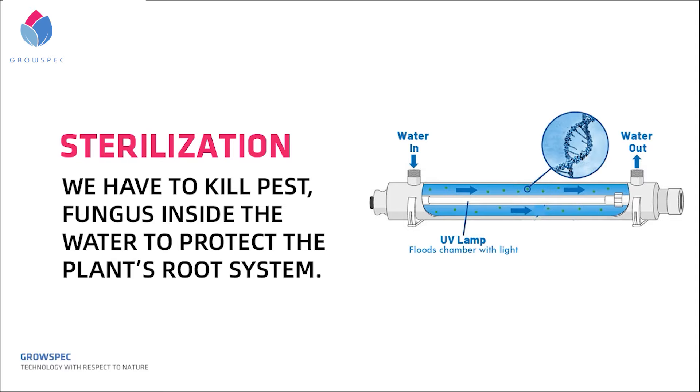In this way, we can significantly reduce the risk of pesticide usage for growing a more healthy and organic crop. So remember to filter and use UV light for cleaning the water in your aeroponic system.